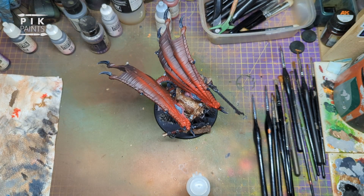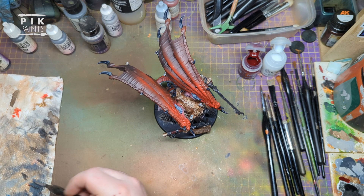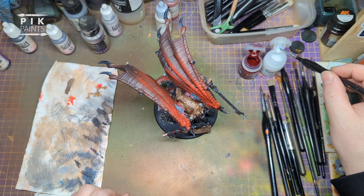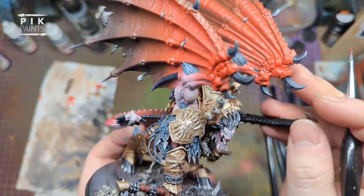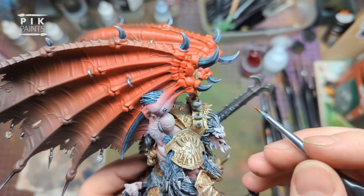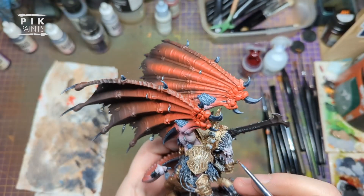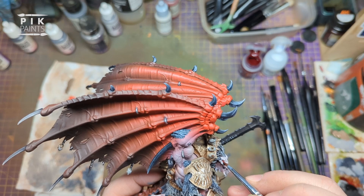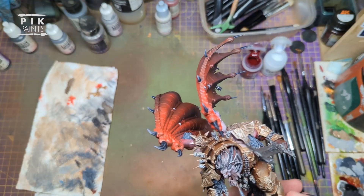Then I get some contrast paints - Fleshtearers Red - and contrast medium, mix them on the palette, wash my brush, get some contrast medium. This is for the eyes and I really make it thin because it's a very strong pigment in this contrast paint - I don't want it to just be pure red with no detail showing through. I let it flow into the eye sockets and around the eyelids, very carefully. Just very gently, the tip touching around the eye socket and eyelids, and just let it do its thing.